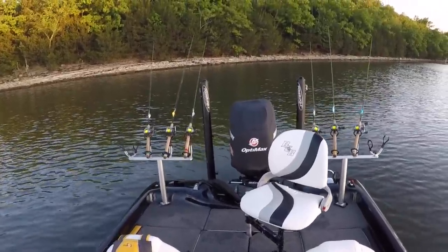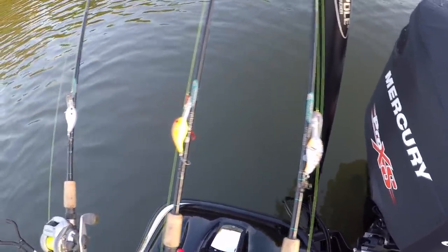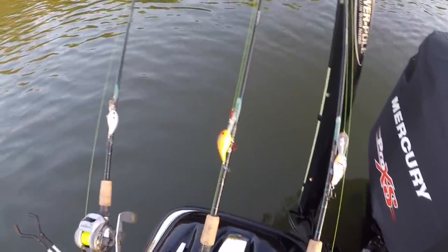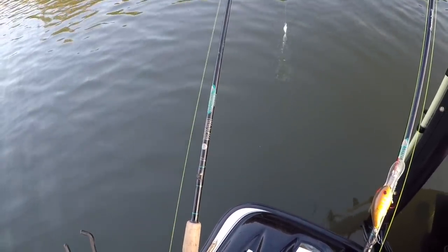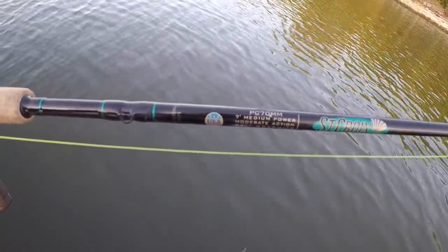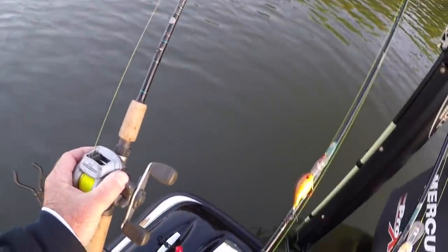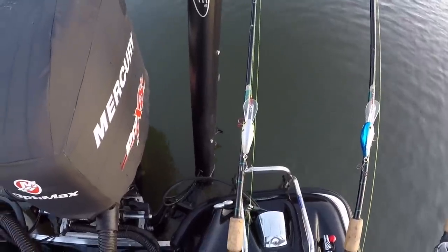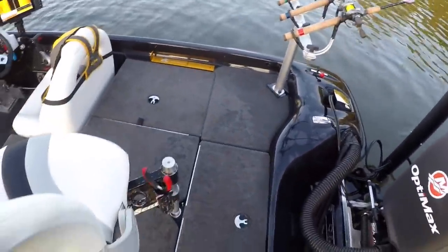I'm going to start out with four baits — Bandit 300s that'll run about 18 to 20 feet deep. My lineup today: sun perch, wild thing, and in a 200 it's chartreuse shad. I'm using my St. Croix trolling crankbait rods, which I think are the greatest rods made for trolling. These are my tournament rods — it's a PC 70MM, seven foot medium power, a crankbait rod designed for crankbaiting. On the other side, I've got a Bandit 300 chartreuse shad chrome and blue, and a 200 in chrome and blue.